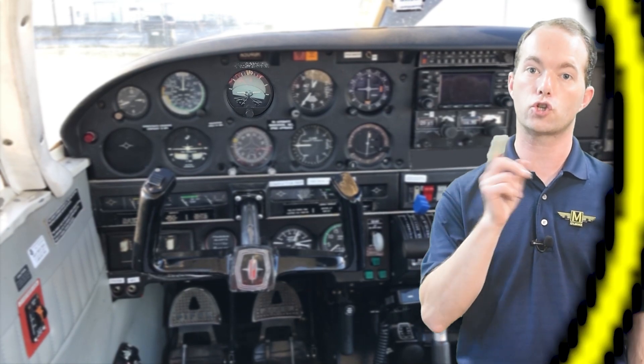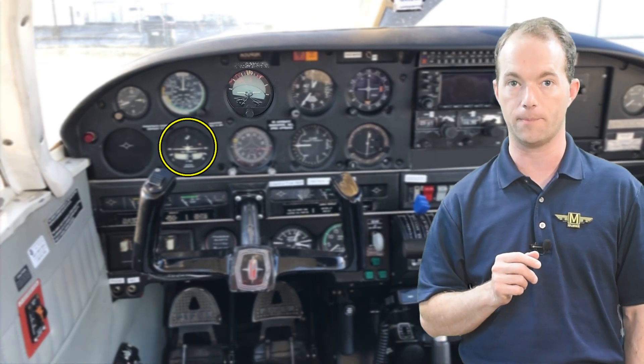An electric motor can do the same thing, but for redundancy the attitude indicator is typically powered by air, whereas the turn coordinator is powered by electricity — and I'm going to cover that in its own video. There are also solid-state gyros nowadays and they don't have any moving parts. They use computer chips to define gravity and that's how they define down. Once it knows which way is down, it uses its accelerometers to tell you the pitch and roll axes and display an attitude. This video covers the mechanical types, but I wanted to mention the electronic ones because they're starting to pop up a lot more frequently.